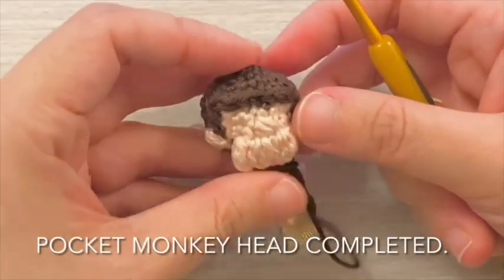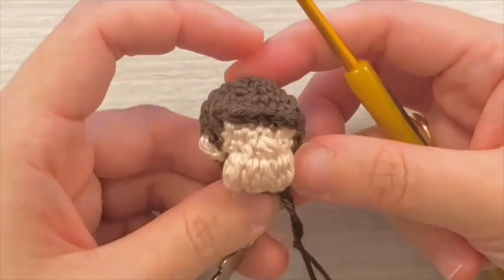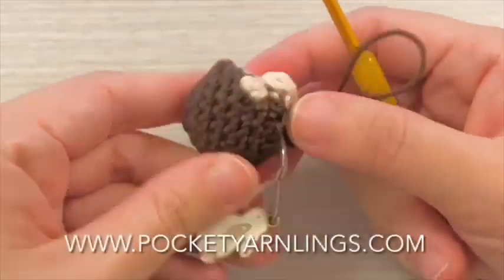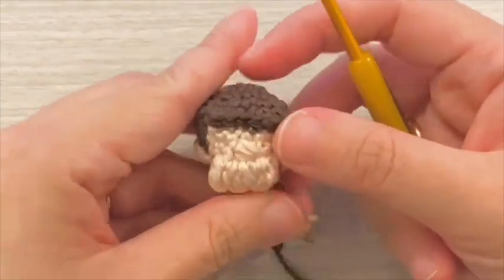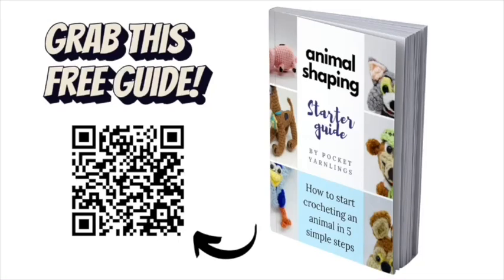Pocket monkey head completed. To check out the complete pattern, go to the link in the description at pocketyarnlings.com. Learn more about crocheting animal amigurumi with this free animal shaping starter guide.